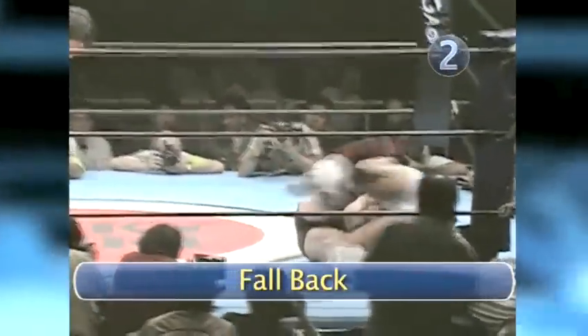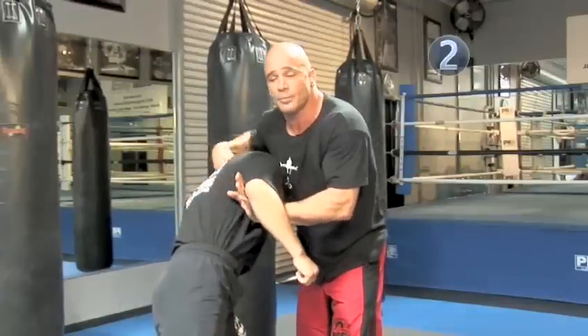Step two: fall back. Now I'm going to fall backwards. While I'm falling backwards, this is so important — bring your legs up already, otherwise he's going to jump out.